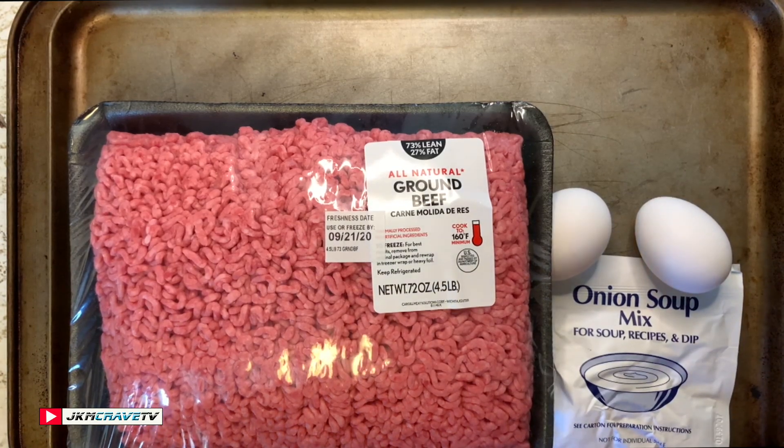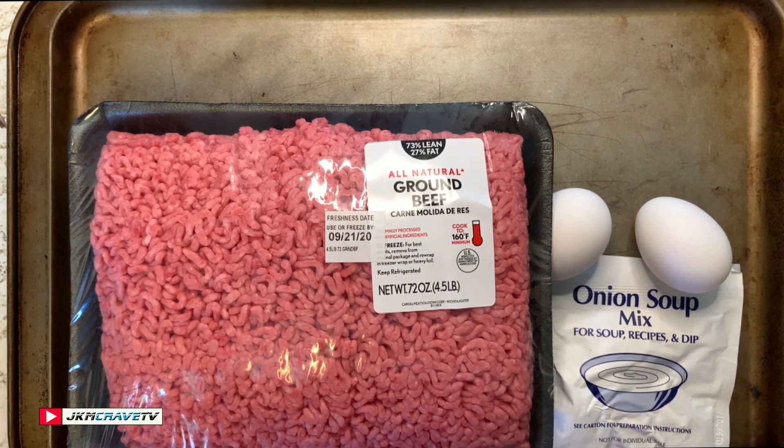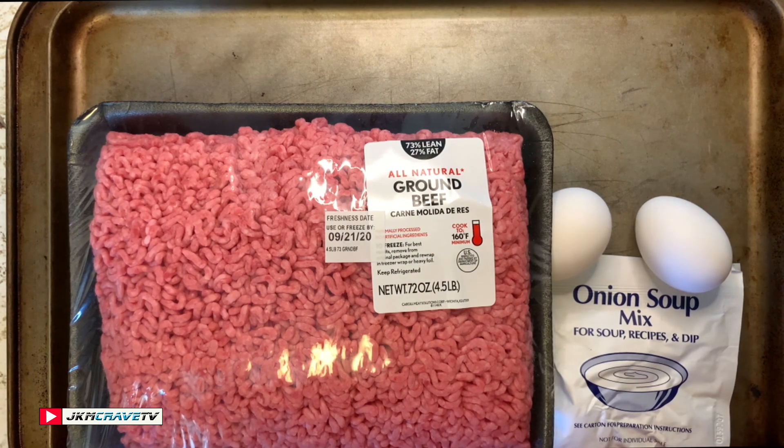Hey guys, welcome back to another Joe and Julie cooking video. Today, exclusively for you, Julie and I are making copycat White Castle cheeseburger sliders on the Blackstone griddle. You will not want to miss this one guys.